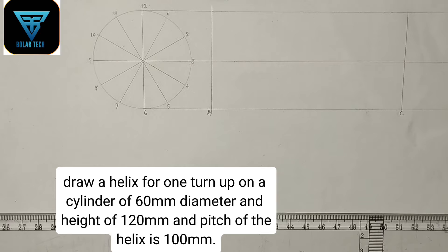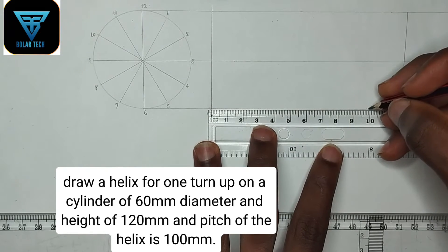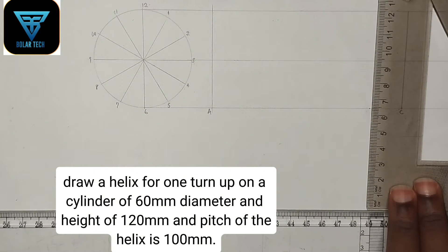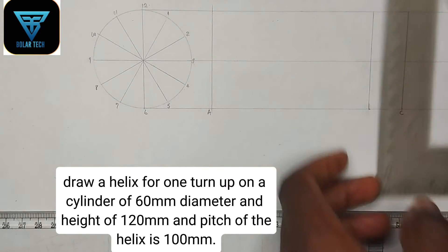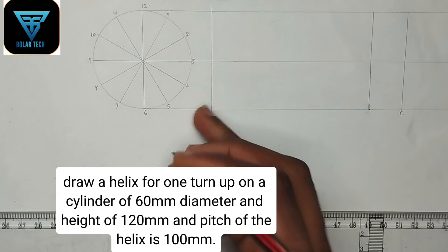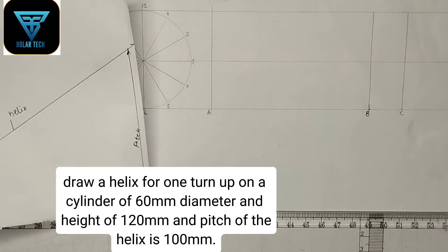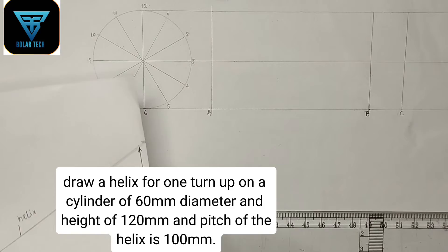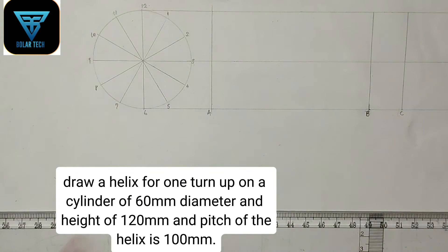We have been given the pitch of the cylinder to be 100 mm, so I'm going to pick 100 mm on my ruler and draw a straight line. Now we are going to be working with the pitch — that is between point A and point B. The helix is only from point A to the pitch. It has nothing to do with the height, so we are going to work with only points A and B.